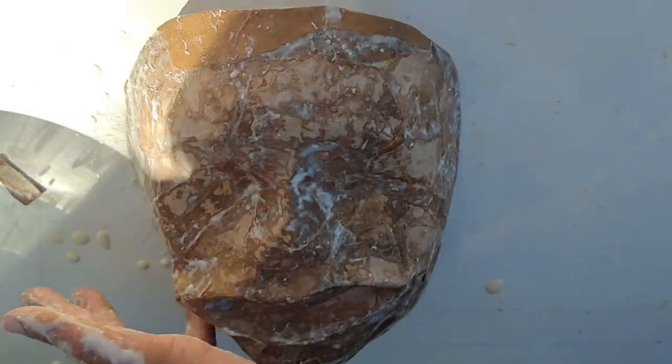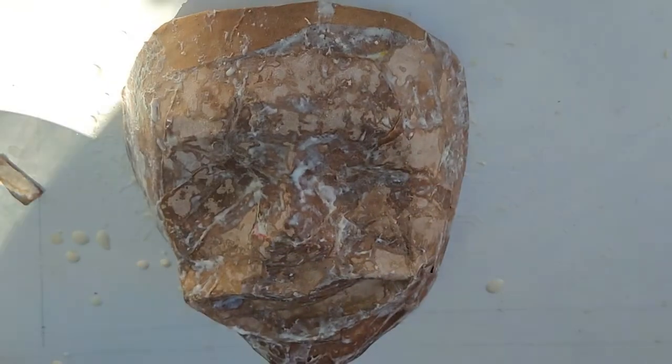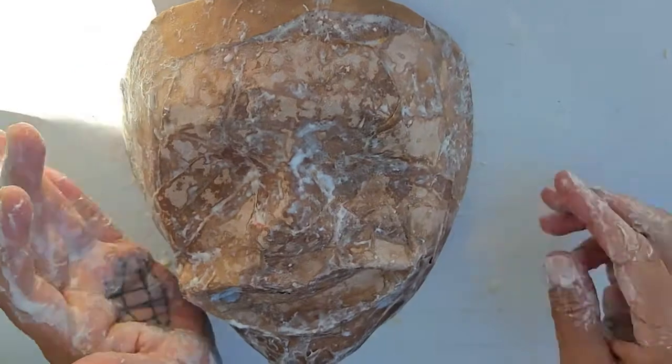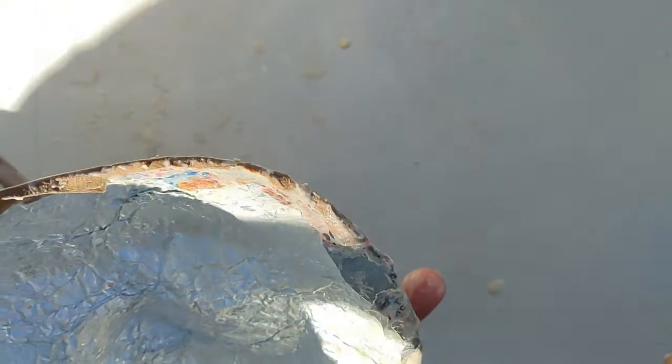I guess I could try it on my face again this time. Yeah, it's nice. It just kind of sits on my face.